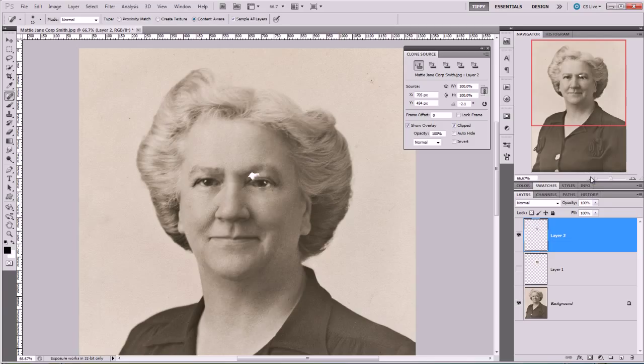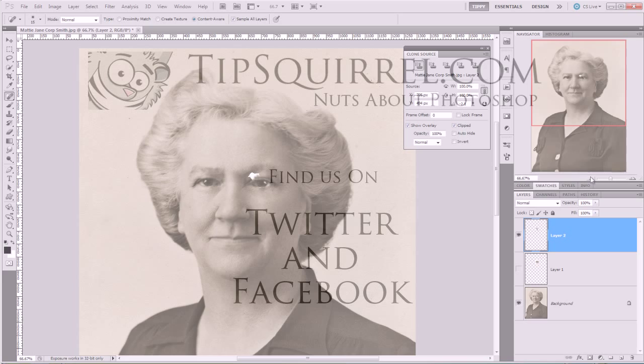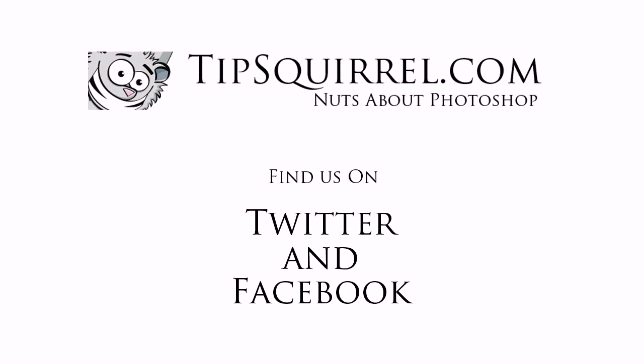Okay, my name's Tipsquirrel from tipsquirrel.com. Feel free to come and find me on Facebook and Twitter, and don't forget we've got a whole host of great writers for you to check out on tipsquirrel.com. Thank you very much for joining me.